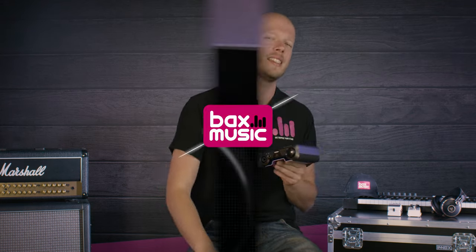Hey hello everybody, my name is Martin and I'm very happy that you're watching the Bax Music UK YouTube channel. In today's video I've got something special for you because Apogee just released a new audio interface. In this video: the Apogee Boom. Let's check it out.